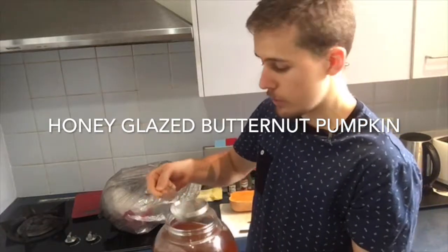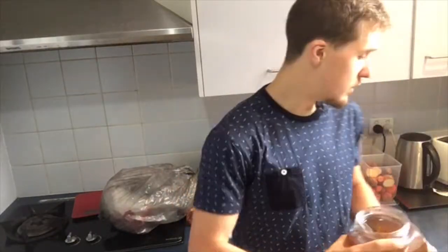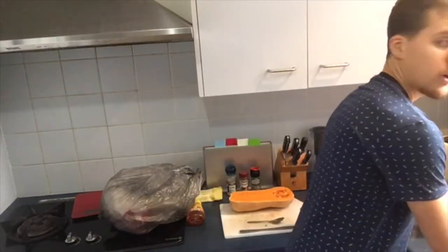The best thing about a post-workout pumpkin is that it takes about an hour to cook. So what you can actually do is turn on your oven, put the pumpkin in, go and train, and then when you come back it's going to be so much easier. You come home and you've already got that nice hot meal.